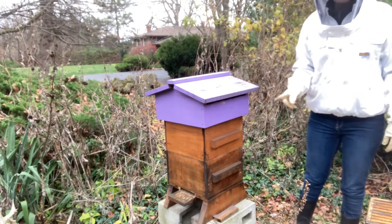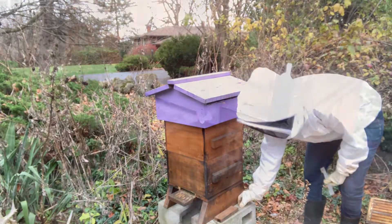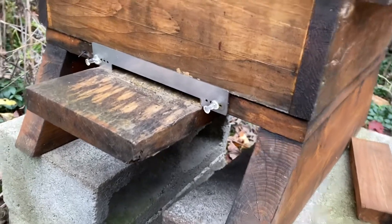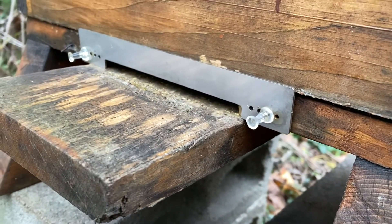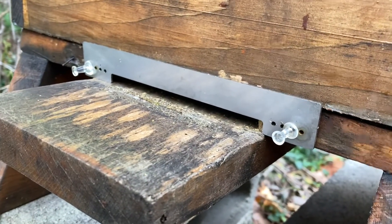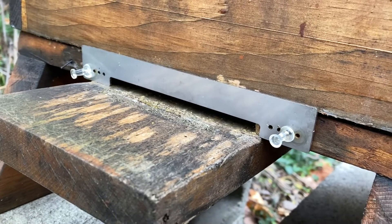The last thing for this hive is putting on that mouse guard. There's a much better view of it on there — you can see those pins holding it in. That's really reducing the size of the entrance, and hopefully that will eliminate our shrew problems.